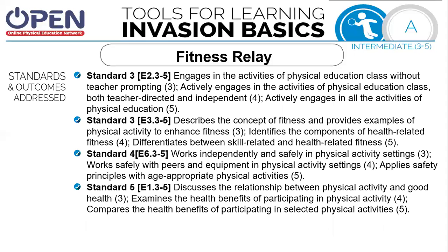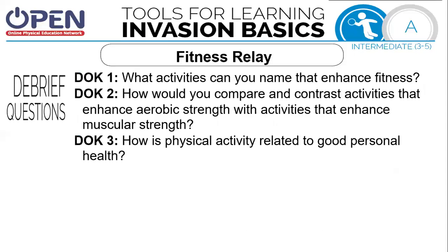As you can see, we worked on lots of standards. We're actively engaged in physical activities. We're going to describe the concept of fitness and provide examples of physical activities that enhance fitness. We're going to work independently and safely in our physical activity setting. Now it's time to think a little bit: What activities can you name that enhance fitness? How could you compare and contrast activities that enhance aerobic strength with activities that enhance muscular strength? How is physical activity related to good personal health?